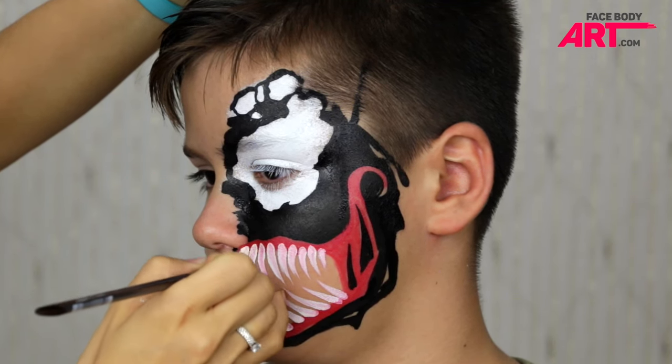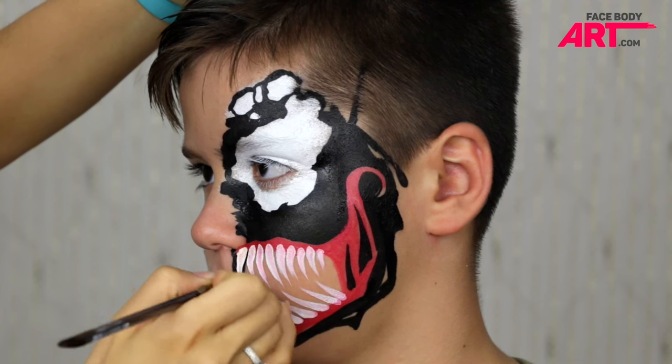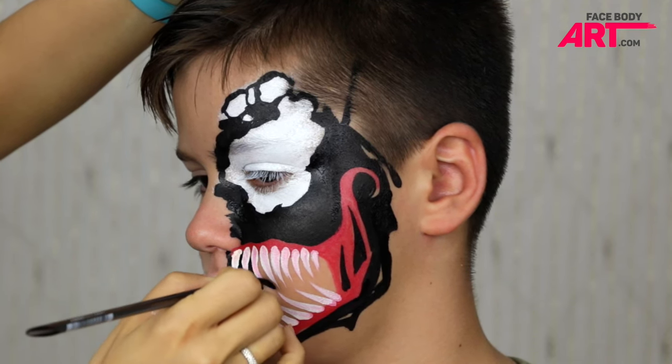The easiest and fastest way to fill in the area in between the teeth is to make teardrops in between each pair of them.